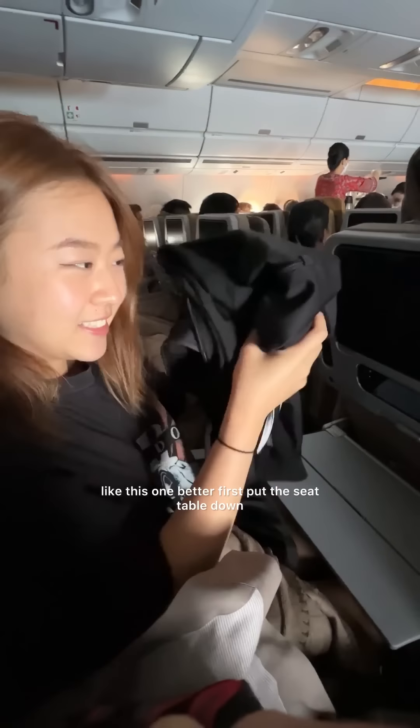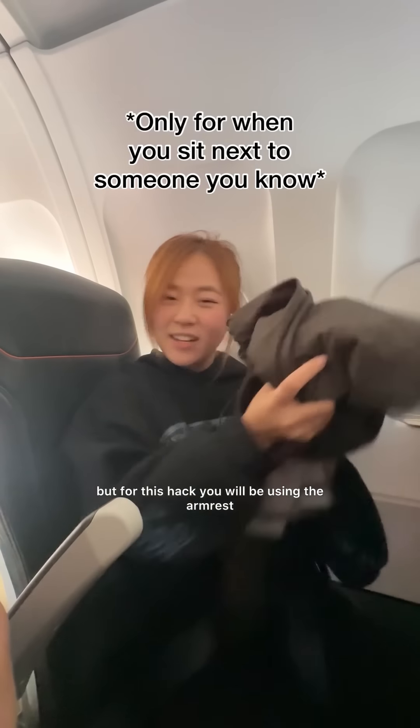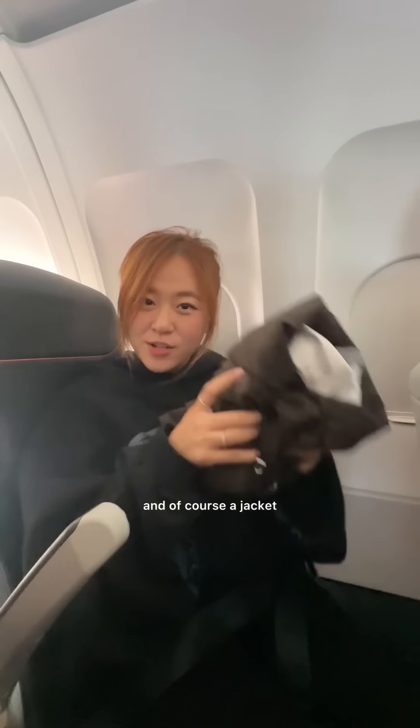This is how to sleep comfortably on a plane part 3, when you're sitting next to someone you know. It took me years to figure these out, but for this hack you will be using the armrest and of course a jacket or a blanket.